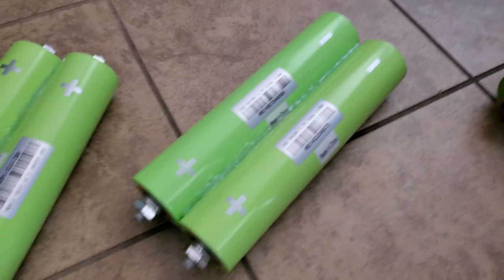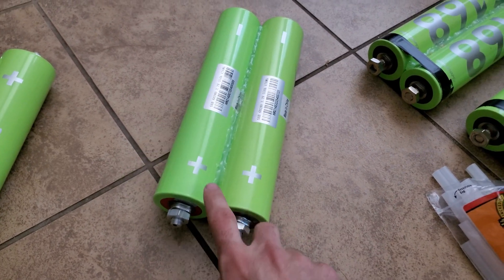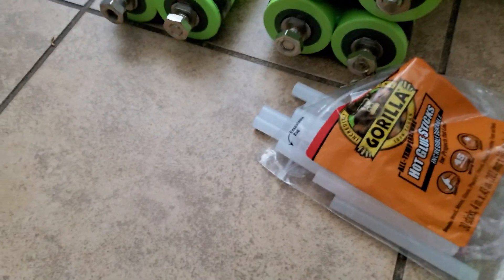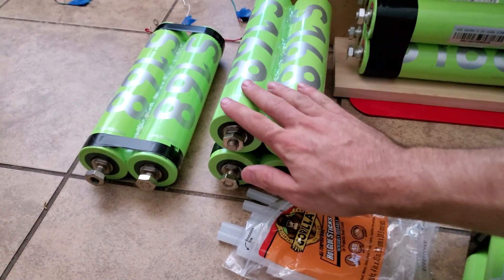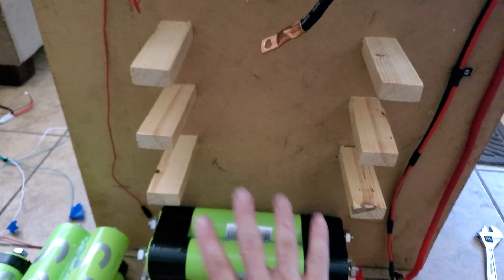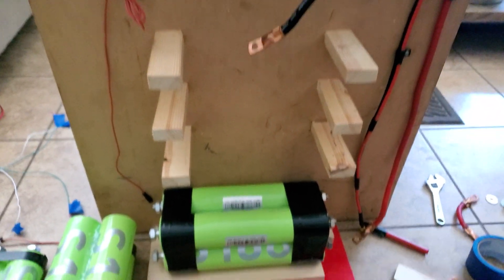I got all the cells hot glued together just to kind of hold them temporarily. I'm going to take the two parallel cells - positives are on one side, negatives on the other - and lay them on top of the existing ones in the same configuration. We're going to have four negative posts and then make some bus bars to connect these, making it a one cell group. Once those are all in place, we'll get them mounted, secured, make the bus bars, get it wired up, and it should be good to go.